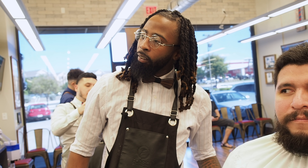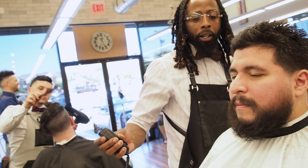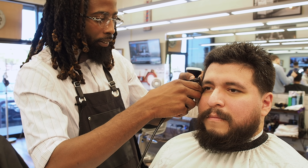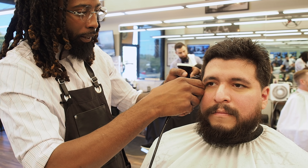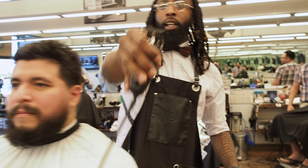I like the length of the beard and I like where the natural line is, so I'm going to use the blade for that. I already put product on it — my shaving gel — so the beard is ready to be shaved.